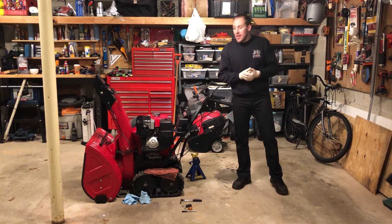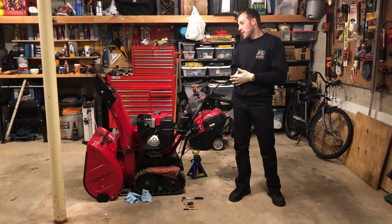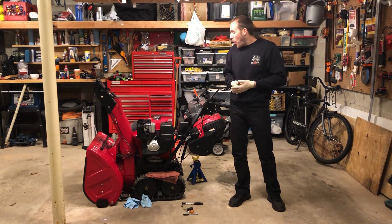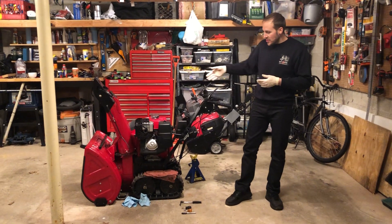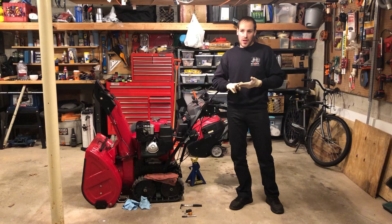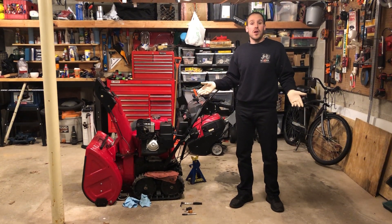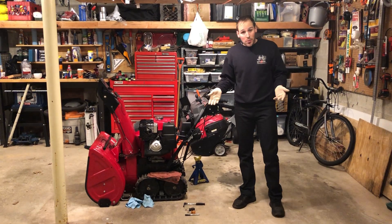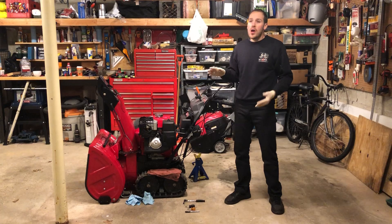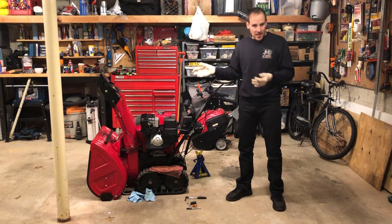Welcome back. Today I'm going to be replacing the main jet on this Honda engine. All of the HSS series engines are EPA and CARB emission approved — basically they're under-fueled for the purpose of emission standards, and simply replacing the jet with a size roughly two sizes bigger just unlocks all the latent potential inside these motors.